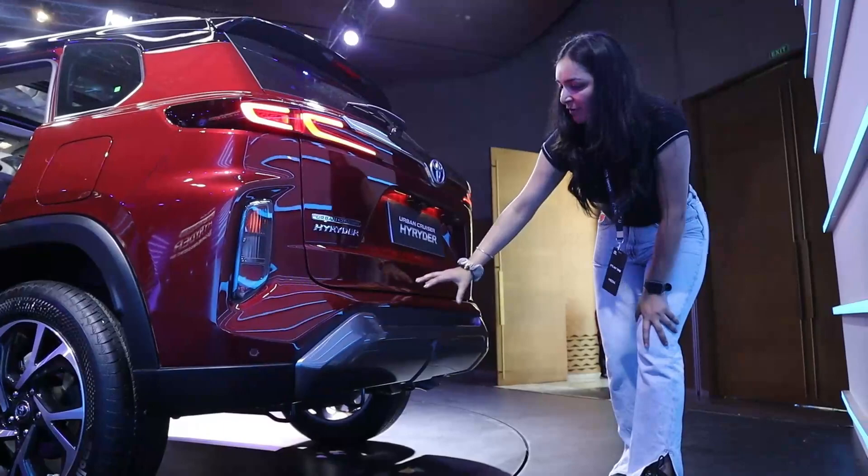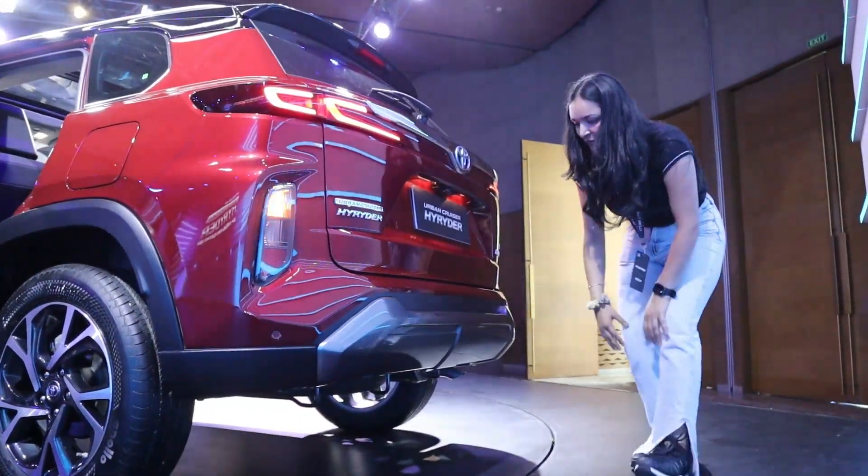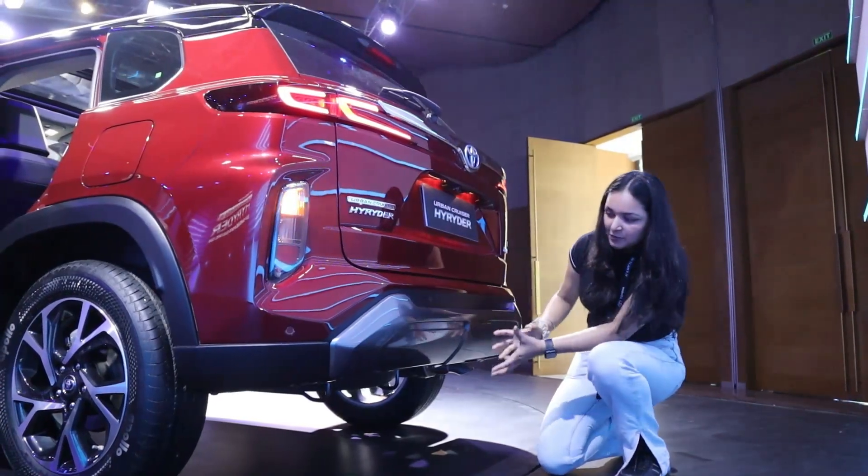On the rear you will also get 4 parking sensors. You will get a silver skid plate which looks pretty sporty.